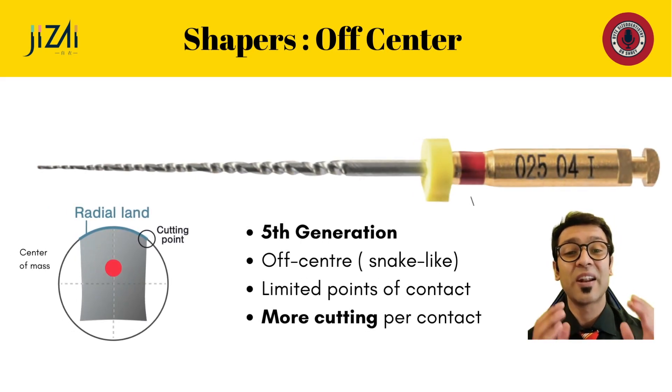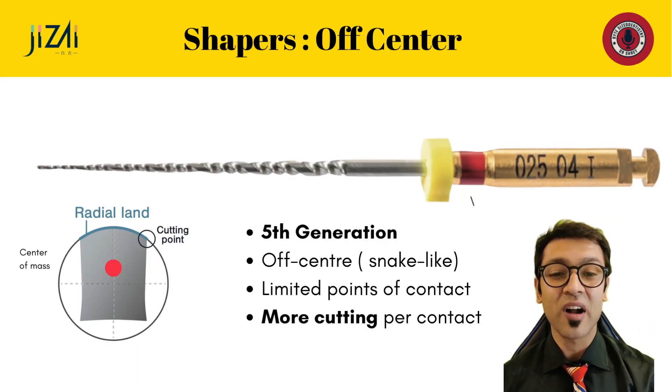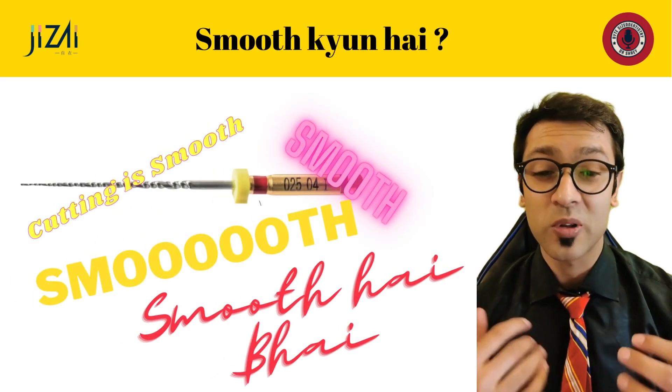The suggested shaper concept has all files going all the way to the apex: the 25/.04, the 25/.06, and then the 35/.06. They're all fifth-generation instruments because they have an off-center mass, which means they have a snake-like motion as they enter the canal. The file is only touching the canal at a few points, so the energy along the file is distributed along fewer areas, which means those areas cut more efficiently — that's the beauty of fifth-generation systems.